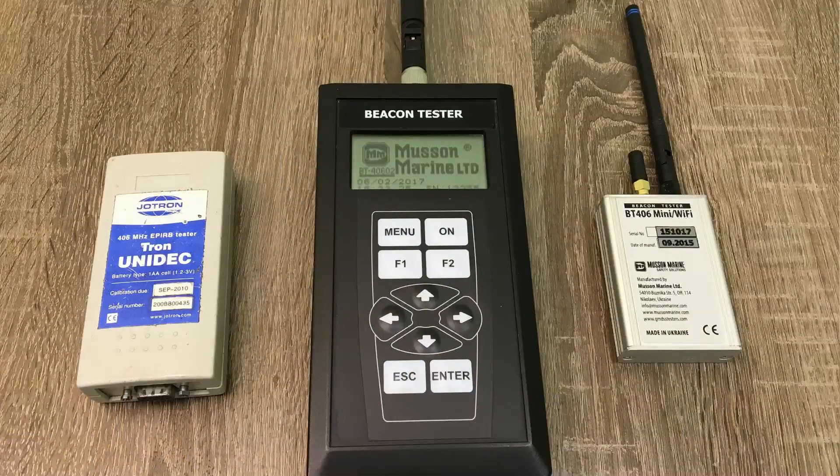We need to perform electrical tests to confirm the EPIRB is operational as defined in appropriate performance standards. For these purposes we require suitable test equipment — an EPIRB tester. The complete volume of tests is described in IMO Circular 1040. Today we have three testers: the first is Tron Unidec, made by Jotron; the second is the EPIRB tester; and the third is the EPIRB tester mini, made by Musson Marine Company. Our main task is to measure the frequencies, power levels and decode Cospas-Sarsat sub-message content of each EPIRB.